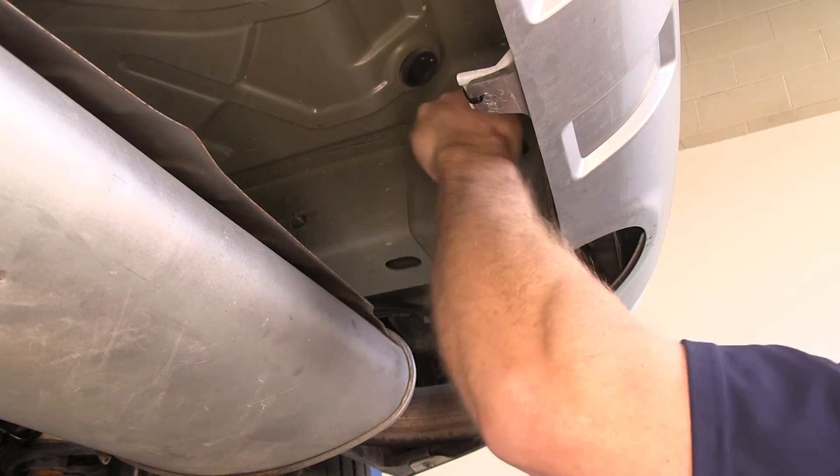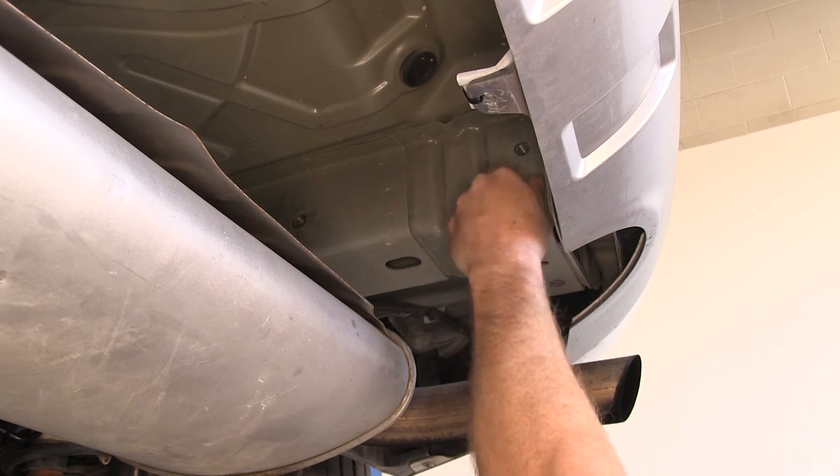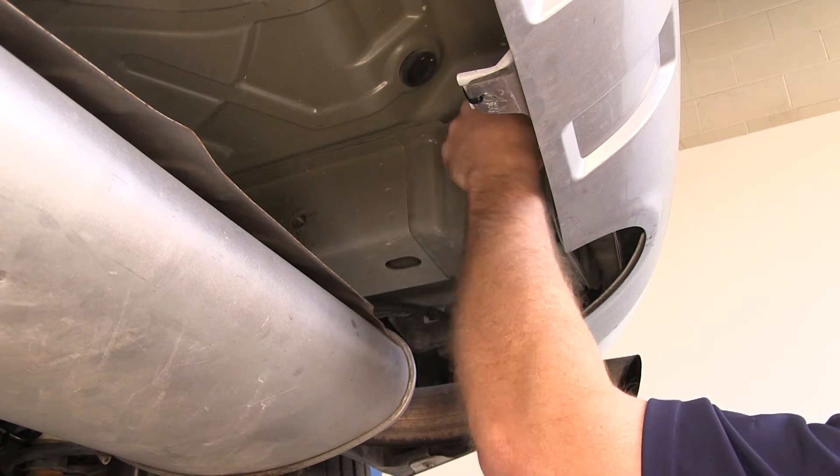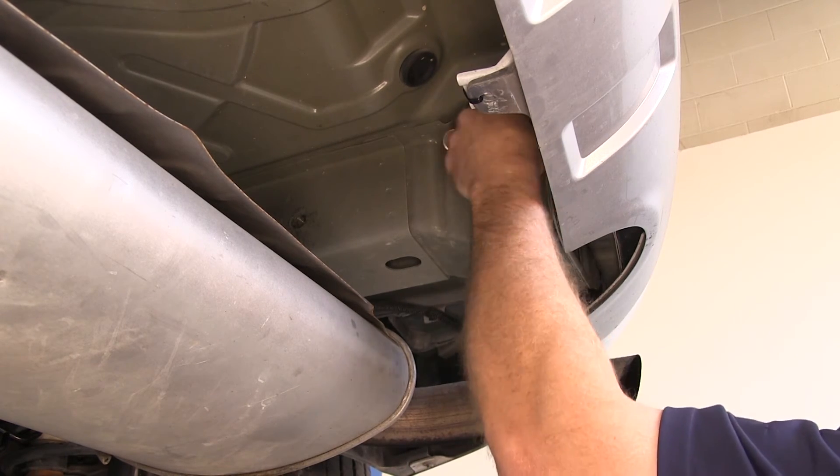Now once you've cleaned out the existing weld nuts, it's a good idea to make sure that the hardware threads in easily before you put the hitch up in place. If it does not, you will need to continue to clean the threads.